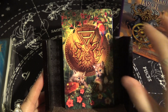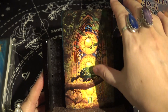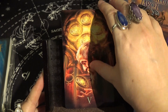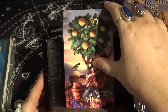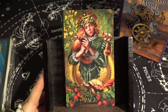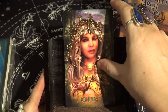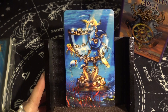Next is the suit of Pentacles or Coins. We have Ace of Pentacles, Two, Three, Four, Five, Six, Seven, Eight, Nine, Ten of Pentacles, Page of Pentacles, Knight of Pentacles, Queen of Pentacles, and King of Pentacles.